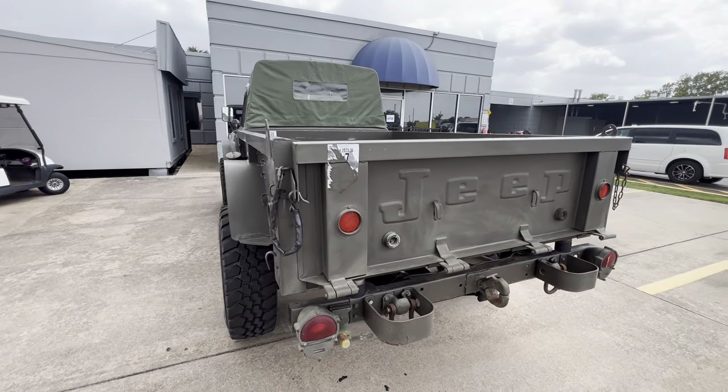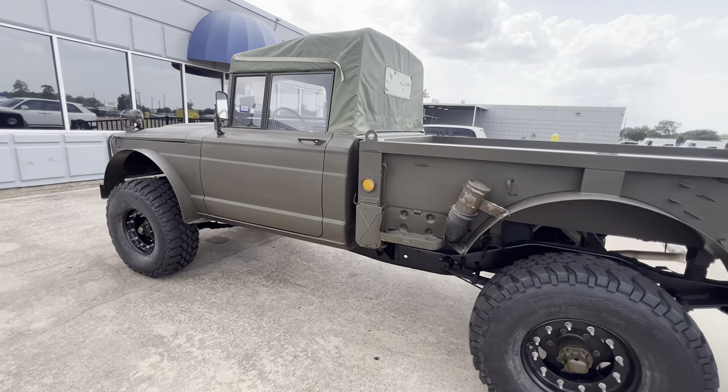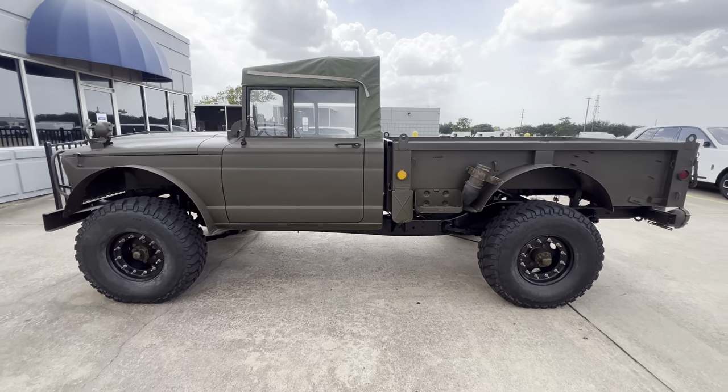Check out this Jeep — 1968, army green, lifted.